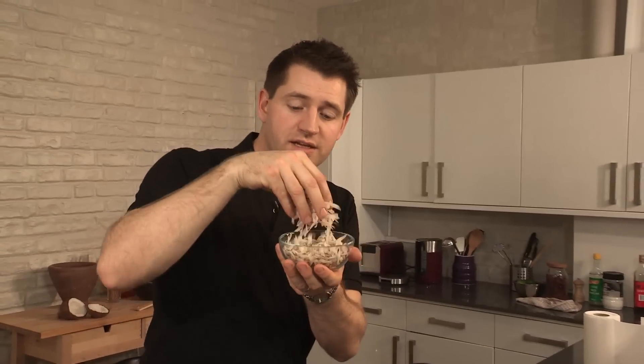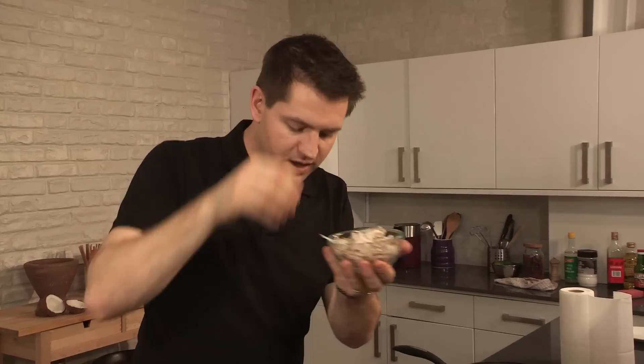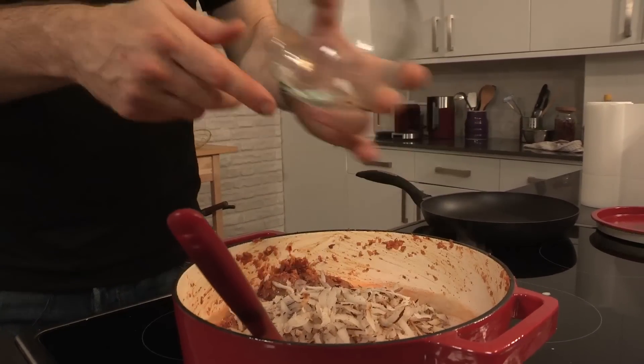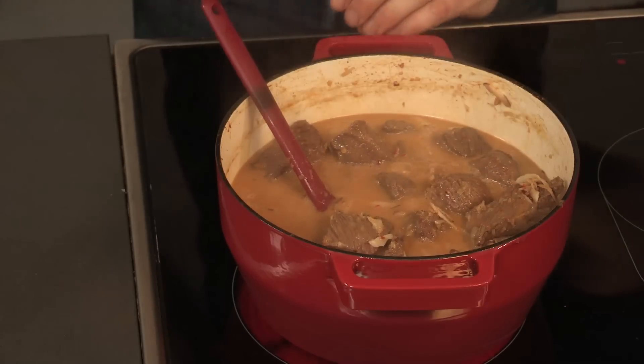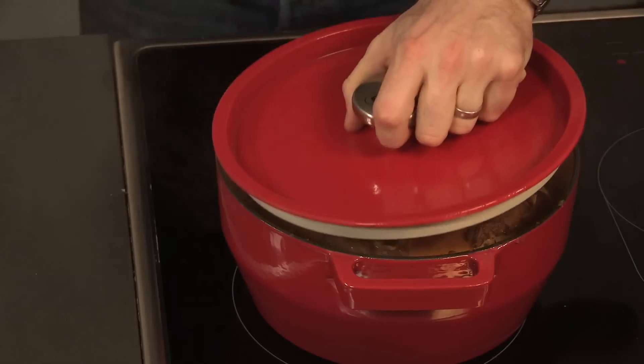I've just taken fresh coconut, grated it roughly, and then just toasted it off in a dry frying pan. That's bubbling up and smelling awesome. So just bring it up to a simmer, chuck a lid on top, and cook over a low heat for a good two to three hours.